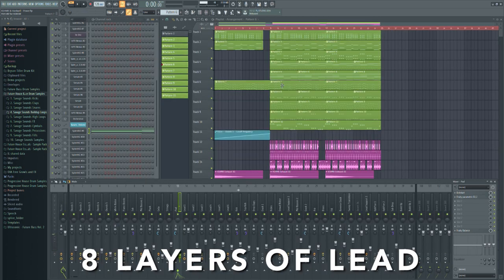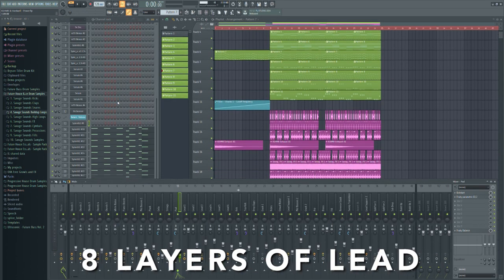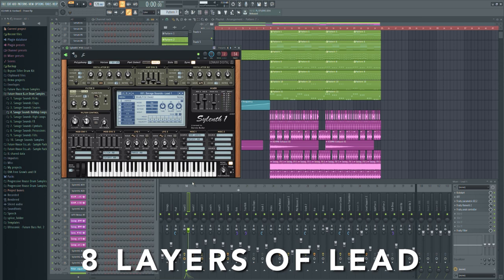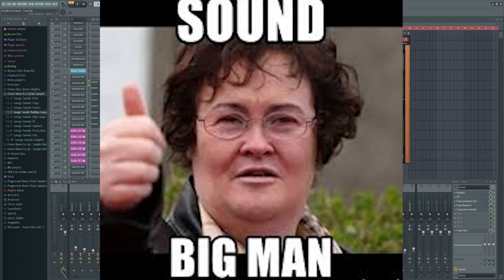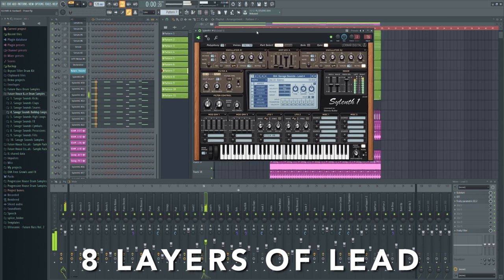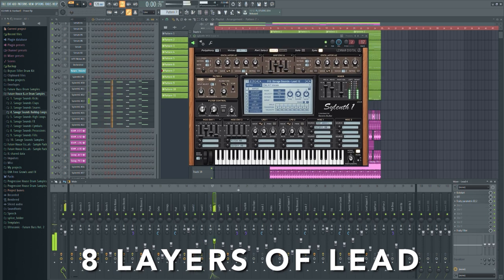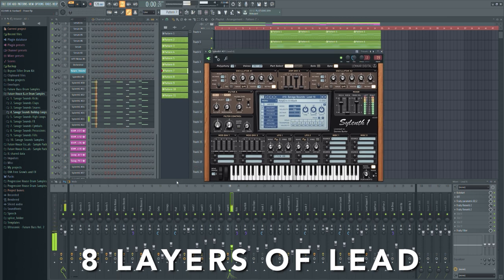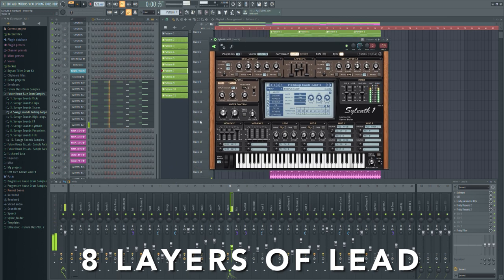Now we are coming to the lead. As you know from the original track of Kashmir, the leads sound very huge and strong. So I made eight different layers of lead that are building one thick sound. This is what they sound together.